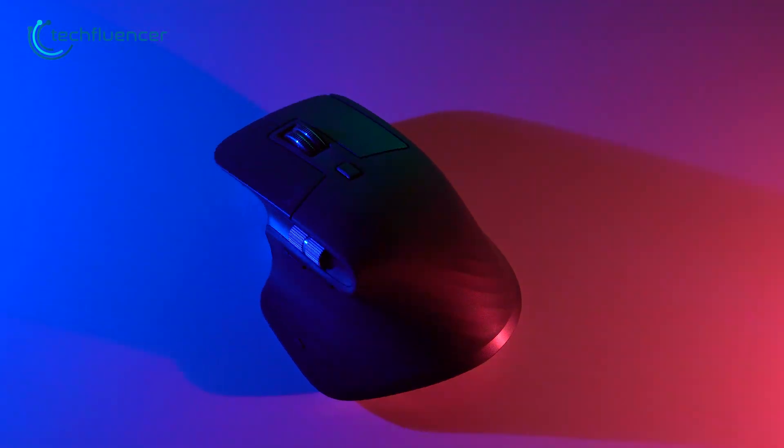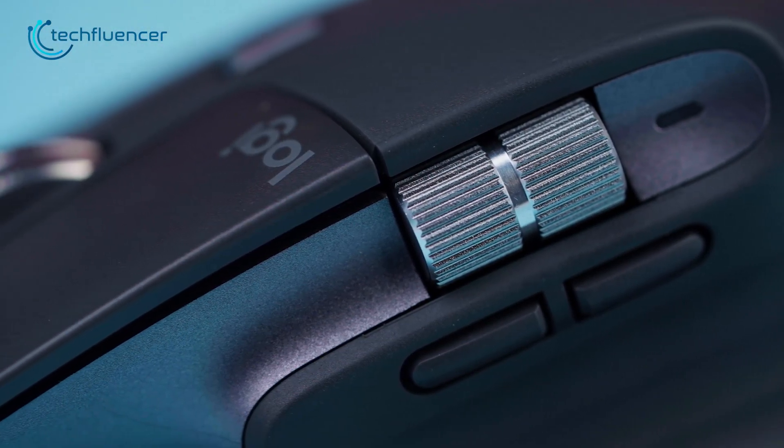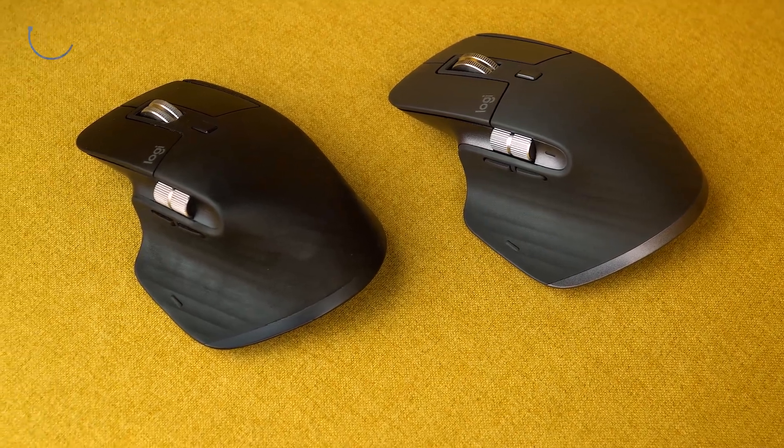Starting off, we have the MX Master 3S from Logitech, a revamped model of the OG MX Master 3 that now features barely audible buttons and tons of customizations.